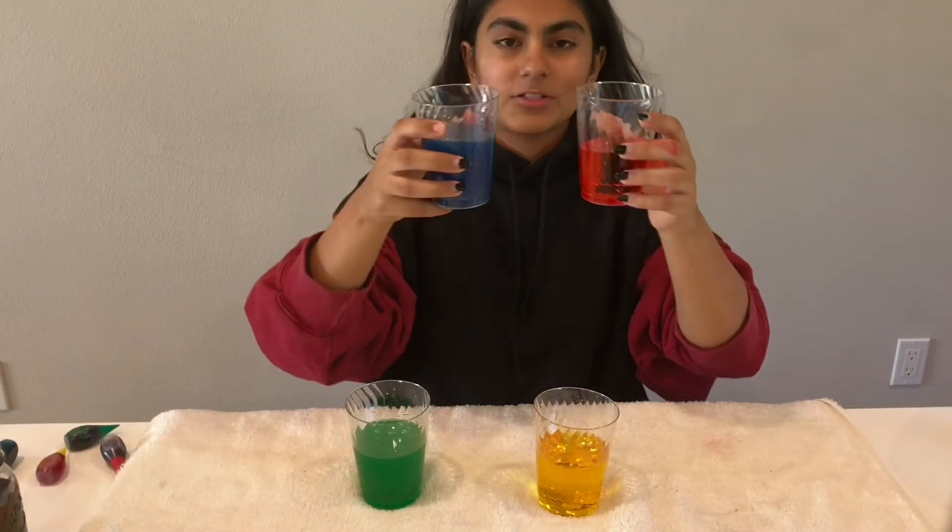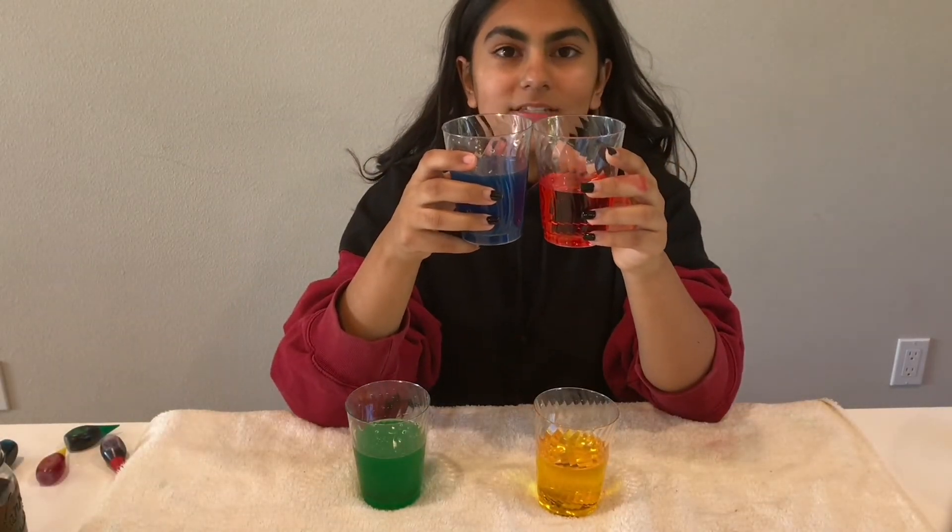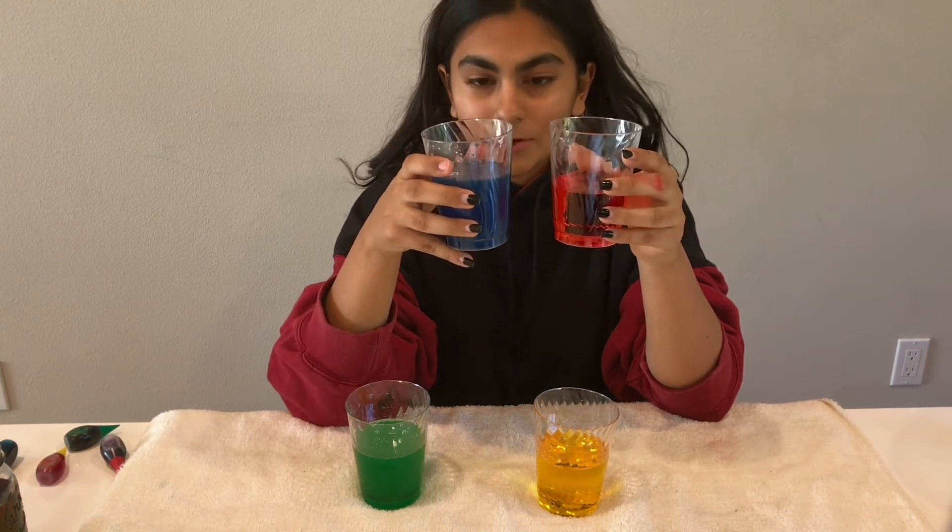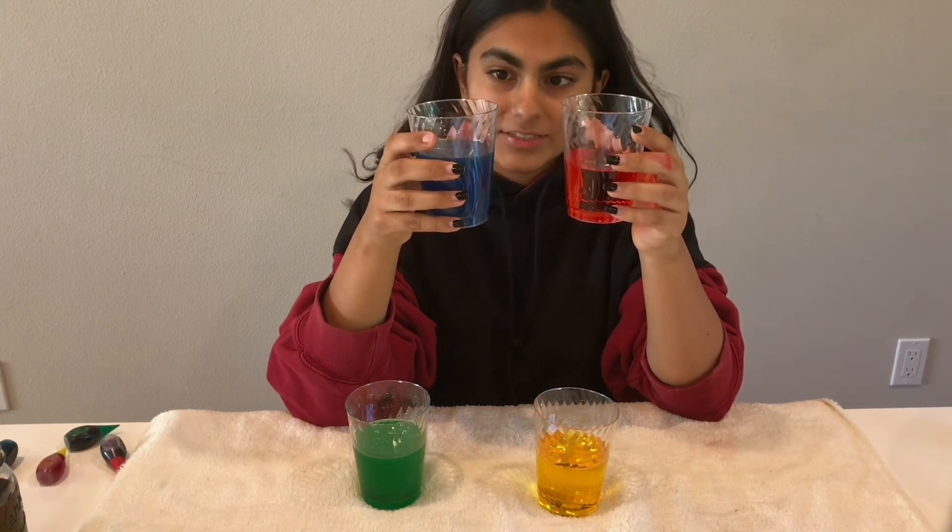By dissolving incrementing amounts of sugar into the water, we can already see a change in density. The blue and red used to be the same amount of water, but now the blue has more because its density has increased.